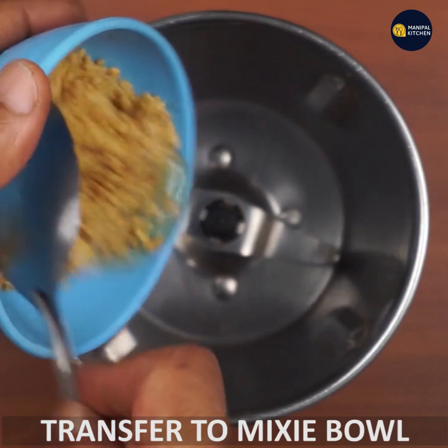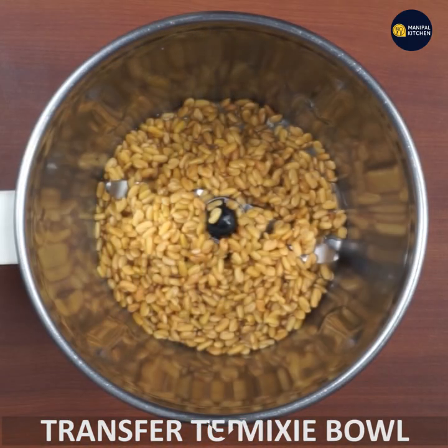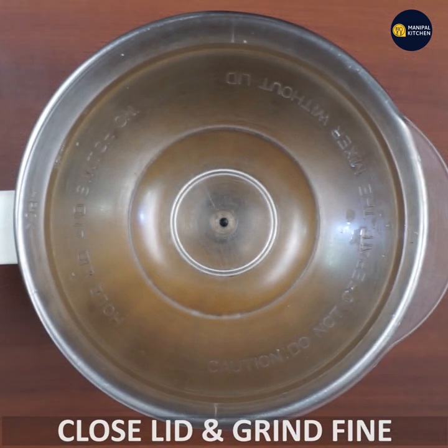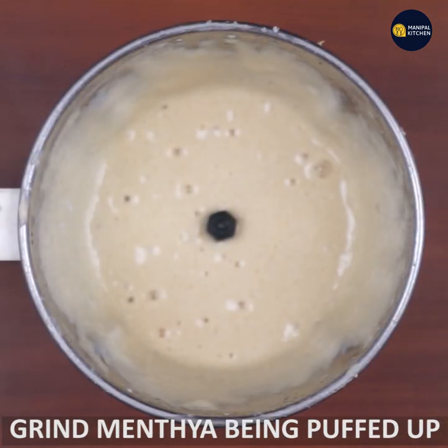If you want to use a bowl, you can use a bowl. Now let's get started.